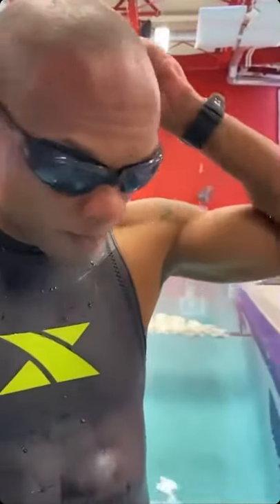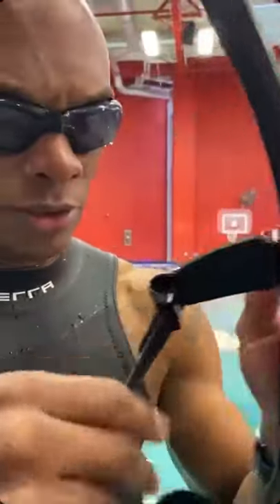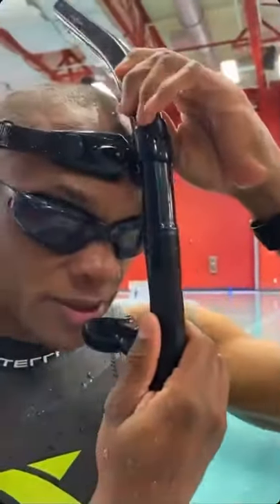First you want to get your goggles on. The swim snorkel has a head pad on it so that it's comfortable on your forehead. Wrap it around your goggles, set it in — and this is how it's going to set in.